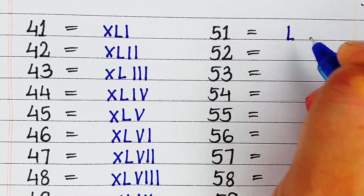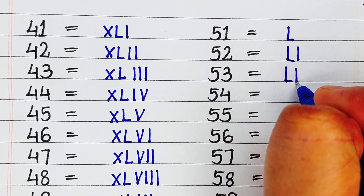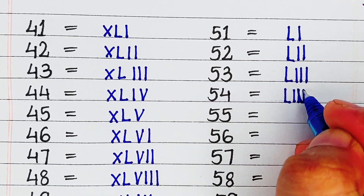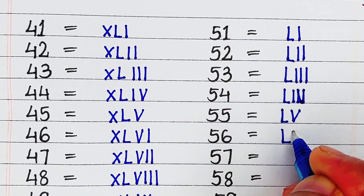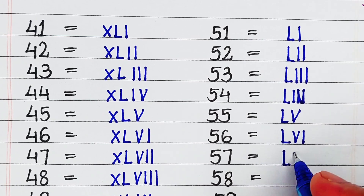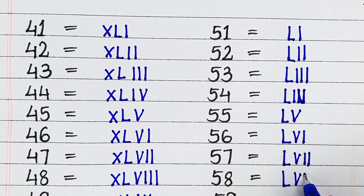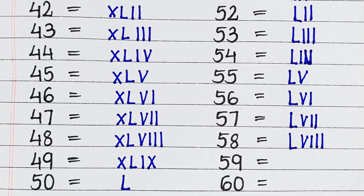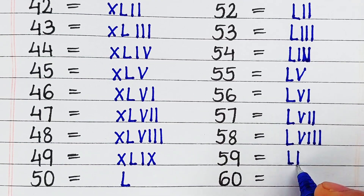Next is 51, it is written as LI. Next, 52, it is written as LII. Next is 53, it is written as LIII. Next is 54, it is written as LIV. Next is 55, it is written as LV. Next, 56, it is written as LVI. Next is 57, it is written as LVII. Next is 58, it is written as LVIII. Next is 59, it is written as LIX.